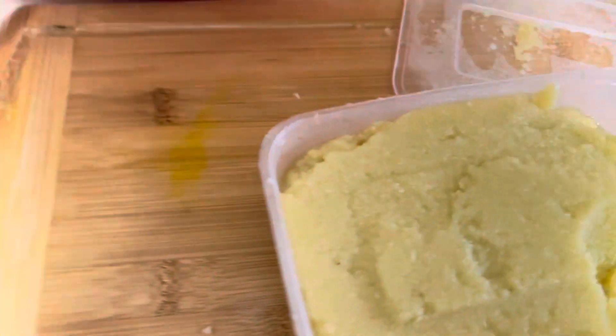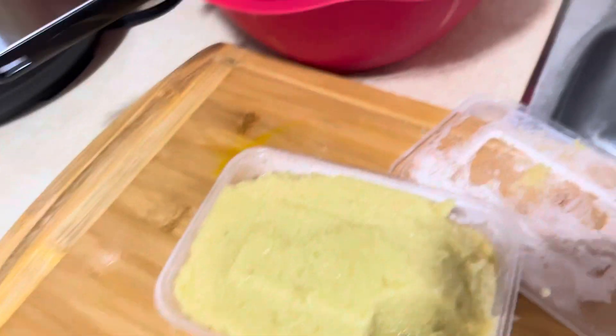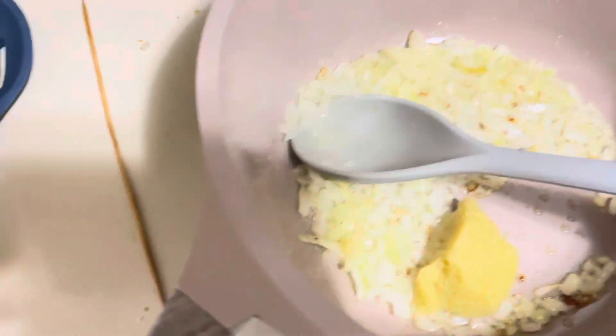Adding my ginger garlic paste. Guys, this is a tip for you — always have ginger garlic paste ready. I blend it so that whenever I need to cook something, it's a lot easier for me because I already have blended ginger and garlic on hand.